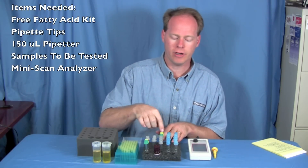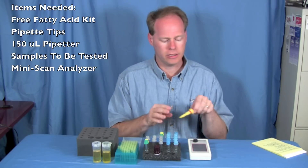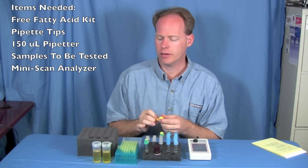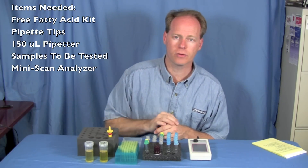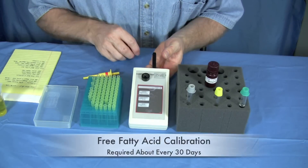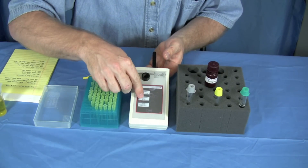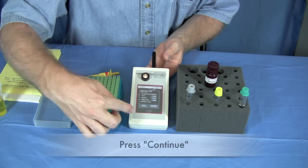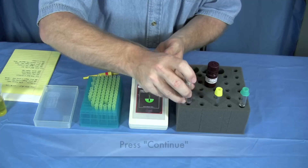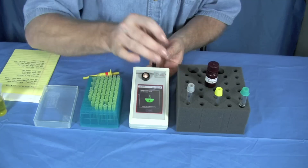The first test we're going to do is a free fatty acid test. You unpack your box and you'll find test tubes with different colored lids. You'll need your pipette tips, the 150 microliter pipetter itself, and some oil that you're going to sample. To start, we press the free fatty acid button. To calibrate the machine, we press the calibrate button and press continue. It's going to ask for a blank tube — the gray cap tubes are our blank tubes. Put that in, pull it out, and the machine is ready.